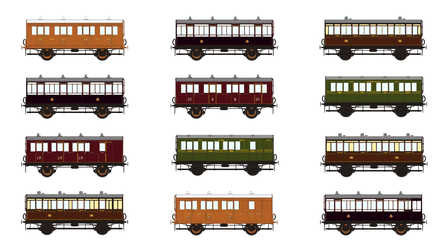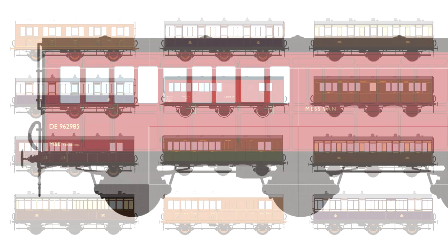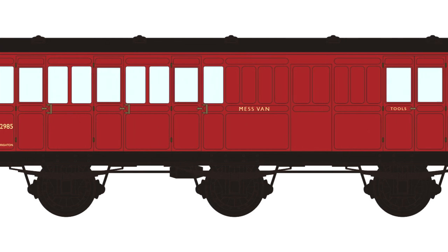What we're going to announce today is three batches of coaches. Within the three batches there's a whole host of deliveries and coach types, so I think everyone who models any sort of steam era layout should be able to find an excuse for one of these on the layout.